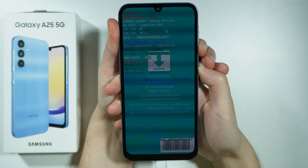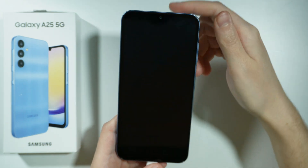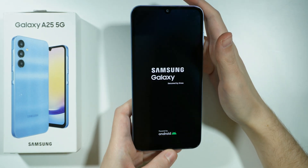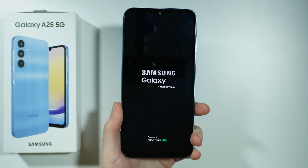After that, our device should restart. Now we can release both buttons and we can wait for the device to turn itself back on. And that's it. Thanks for watching — leave a like and subscribe to my channel and see you in my next videos.